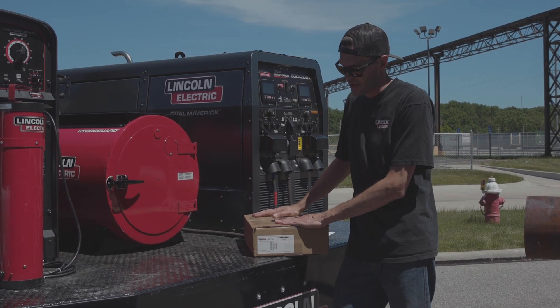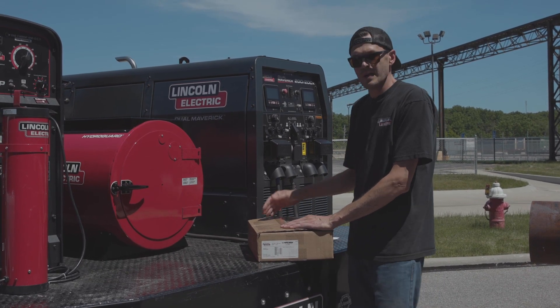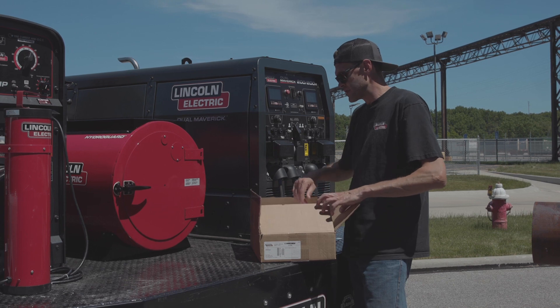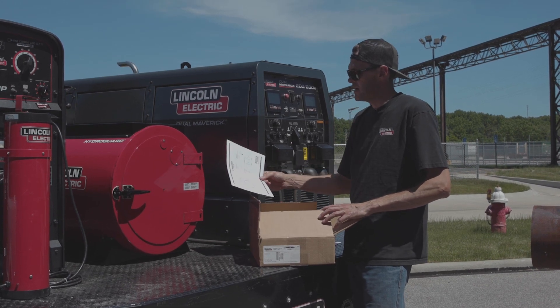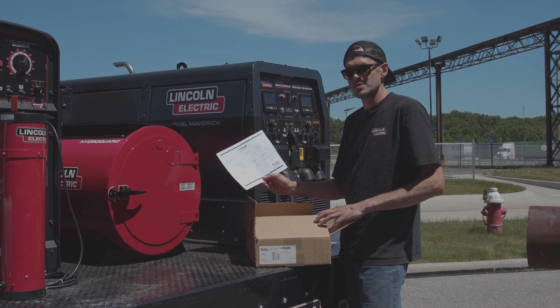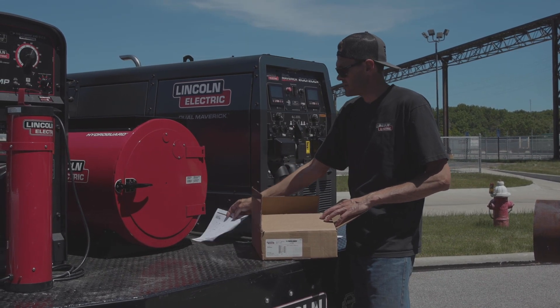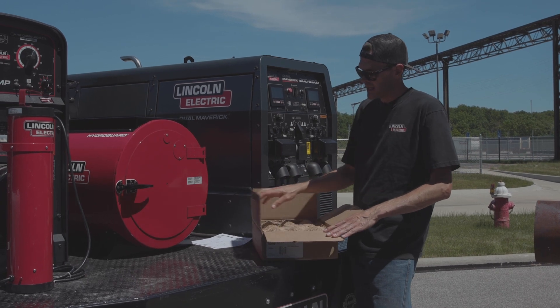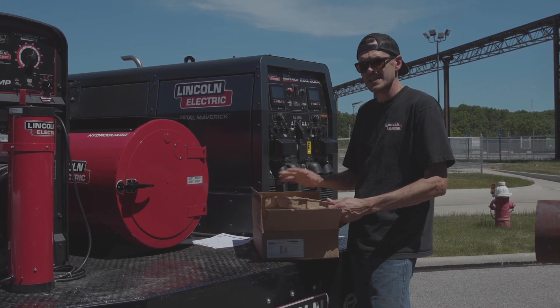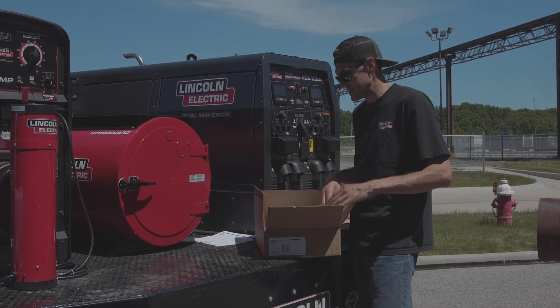Right here we have a 30 pound box of LHD — this is typically how they come. Opening it up, the first thing you notice is a piece of literature, a really nice one-page document with tips and tricks on how to use the product. There are also videos online that explain this as well. We also see this egg carton on top, which helps protect the electrode during shipping — that's really important to keep those electrodes intact.